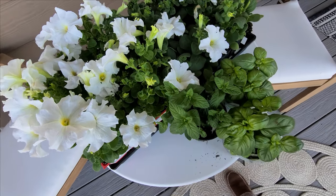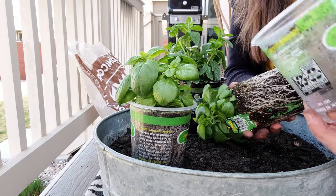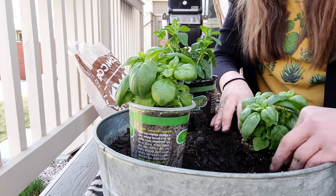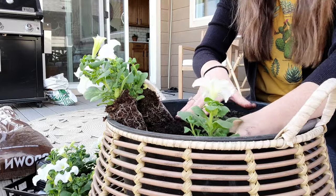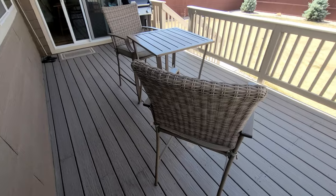It is time to plant these beauties! Alright you guys, the deck is 100% complete — it is so stinking cute. It turned out even better than I expected. Before we head outside and look at the deck, let me remind you what it looked like before we started this makeover. Now, check this out.